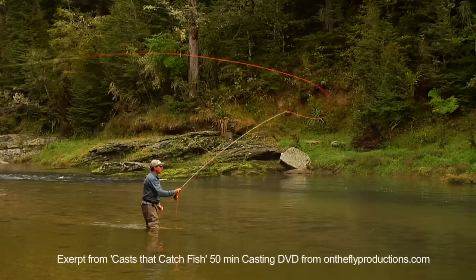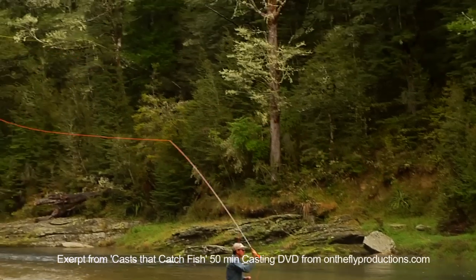Here's a little tip: if you find yourself getting caught up in the grass behind you, it's a sure sign that you're dropping your rod tip back far too far on the back cast. Try casting up higher — aim right up into the sky on the back cast — that should clear things up.